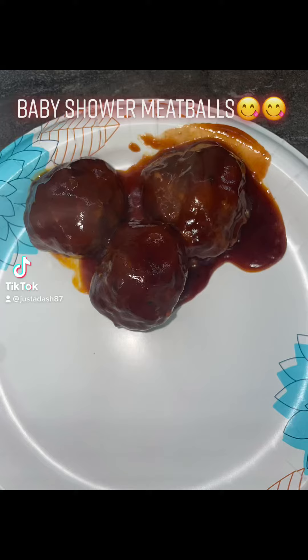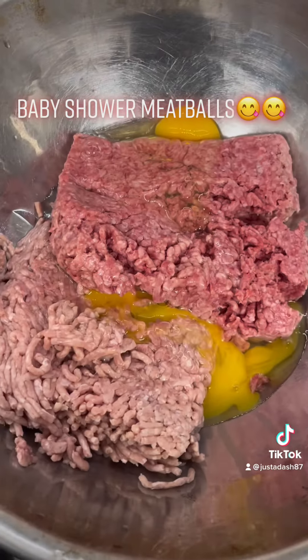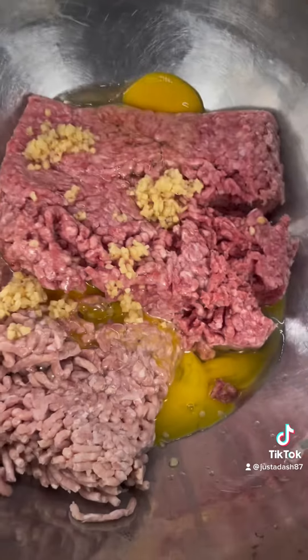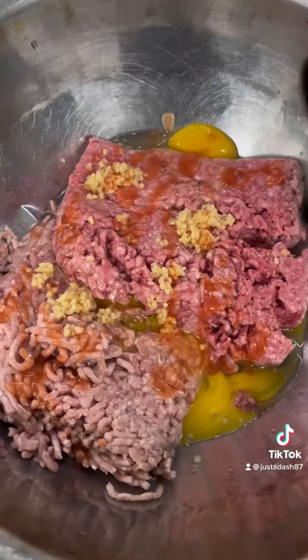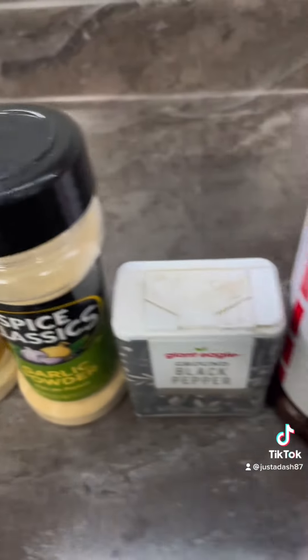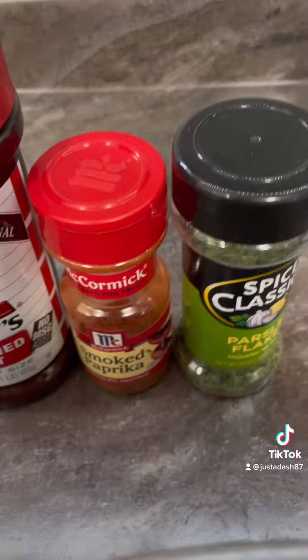Y'all all out here getting cute and pregnant and stuff, so let me show you how to make the best meatballs for the occasion, honey. Get your two eggs, your ground beef, some garlic, some hot sauce, some Worcestershire sauce. These are the seasonings that I use — use whatever that you like, though.